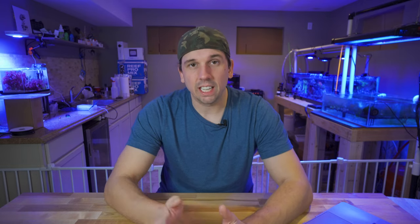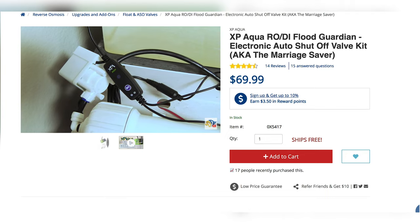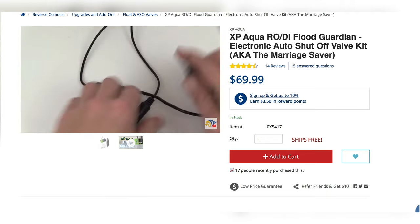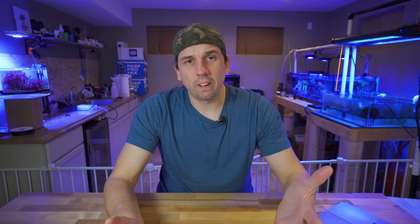Can these fail? Yes. Most things in this hobby can and will fail at some point, but you at least decrease the risk of it happening. I would still set a timer to come check on it, and I would still make sure that you're not leaving for an extended period of time — maybe going on vacation — and leaving your RO on. Now if you're super fancy, there are a couple of companies out there that make devices for this. I think one of them is called the Flood Guardian from XP Aqua — that one's pretty popular, also nicknamed the marriage saver. If you had the float valve and the Flood Guardian, you're only looking at about $100 for two lines of defense when it comes to preventing a flood in your house.